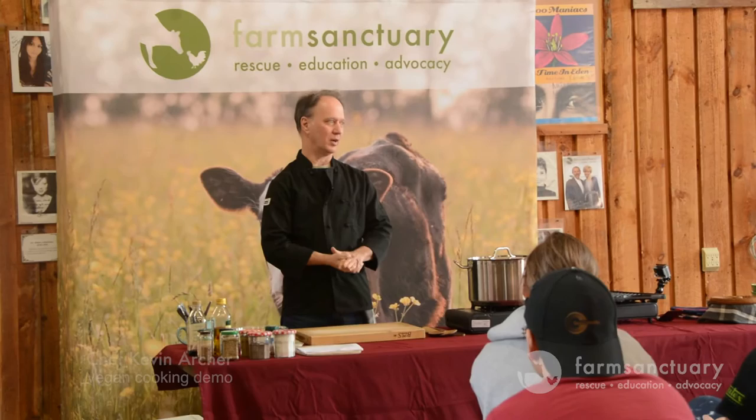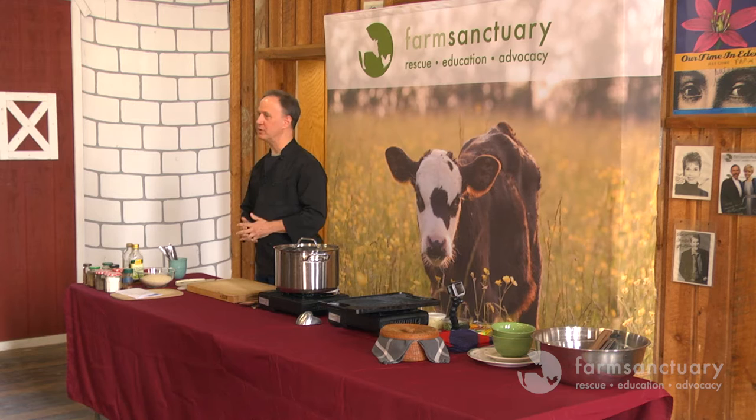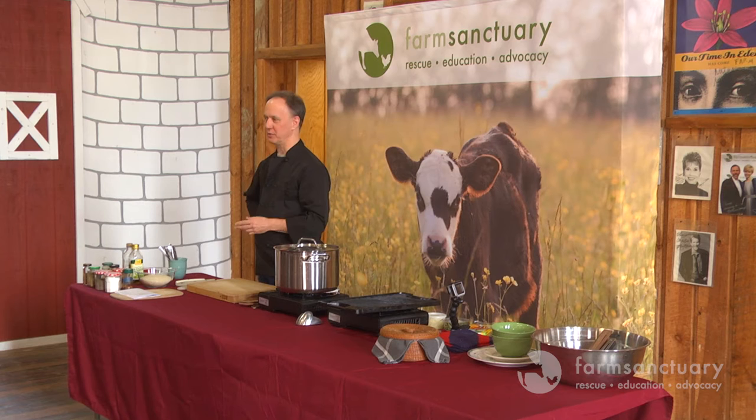We're going to demo a few things right here so you can see how they're made. One is a Spanish rice pilaf, which we'll have for lunch. We're also going to have tempeh chorizo tacos, a Caesar salad, and some grilled tofu. I tend to come at my cooking with a minimalistic approach - I like things to be simple, use ingredients that aren't too complicated, and I don't use a lot of packaged stuff. It's actually a lot cheaper to eat that way too.